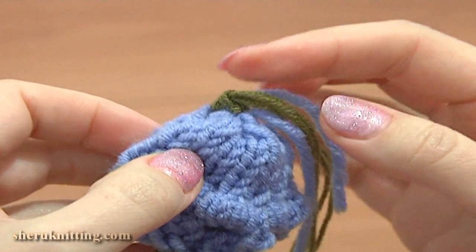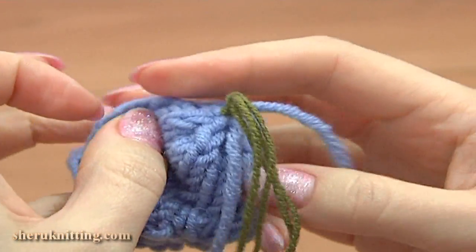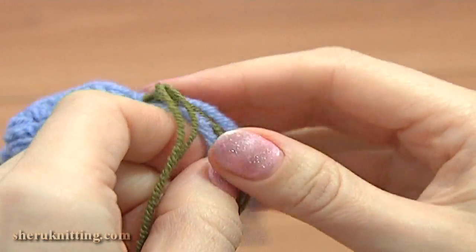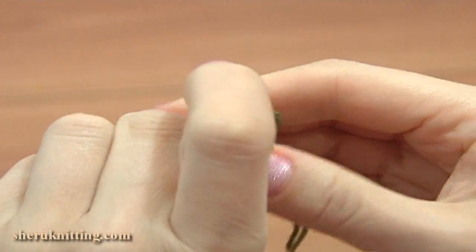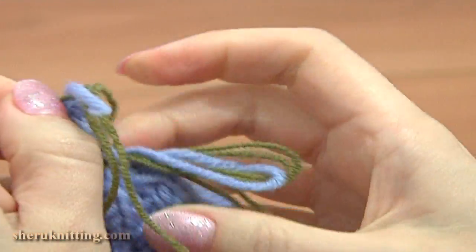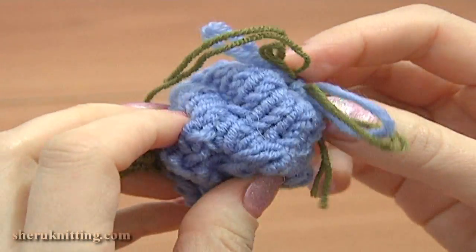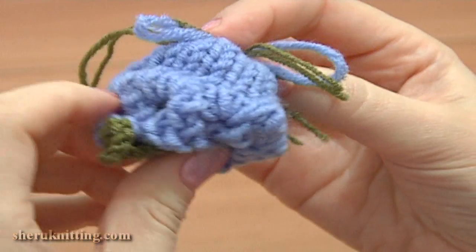I just make a bow knot on top of my flower. Let me show you how — just a simple bow. Now my knitted bell flower is completely ready. Thank you so much for watching and please make sure to subscribe to our channel for more free tutorials.